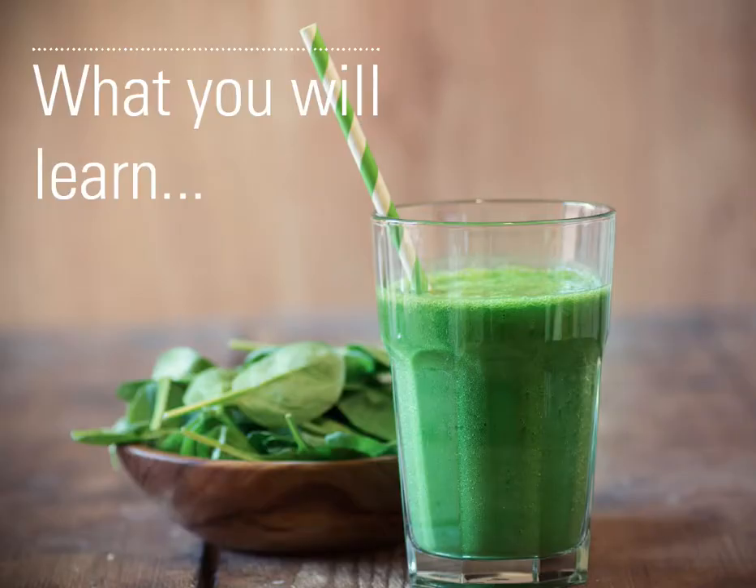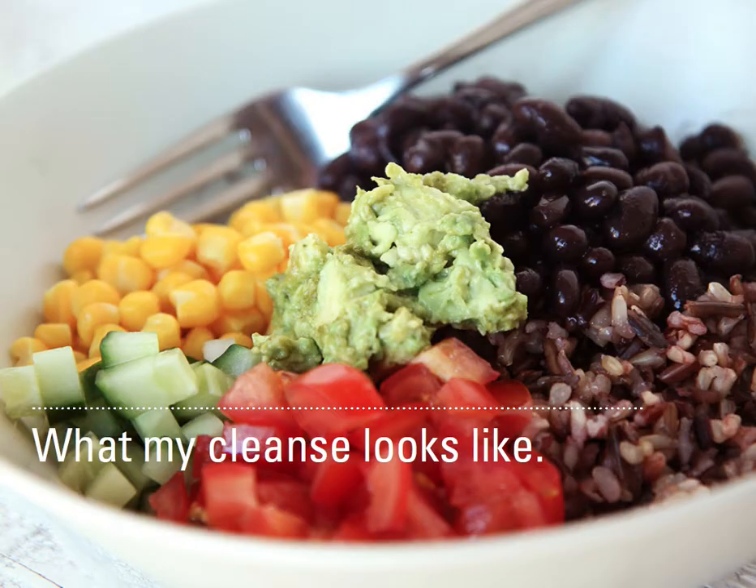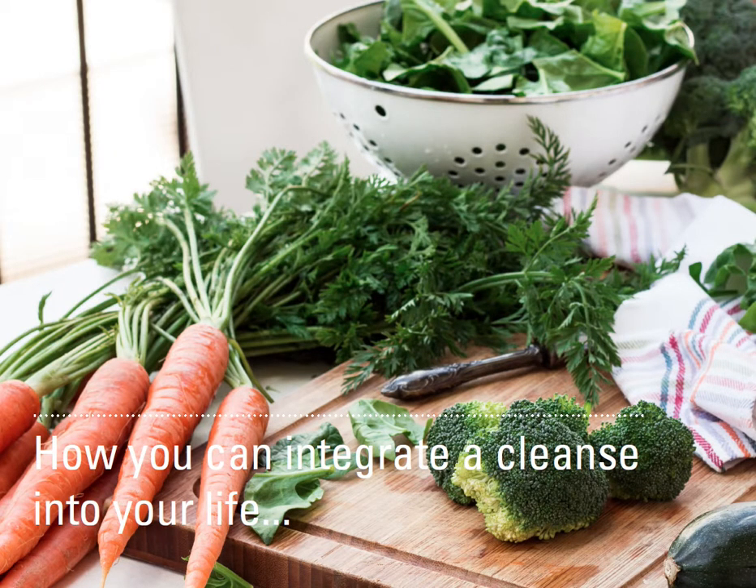Here's what you're going to learn. I'm going to explain exactly why I spend 10 days each month focusing on cleaning my body. I'm going to show you pretty much exactly what my cleanse looks like, and I'm going to show you how to integrate a cleanse into your life.